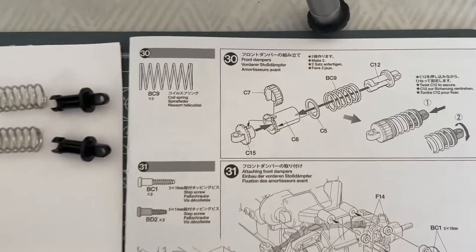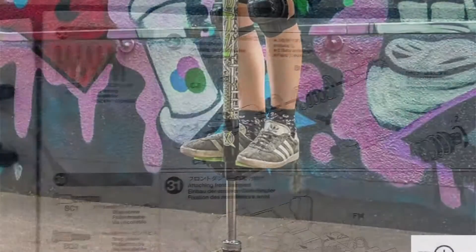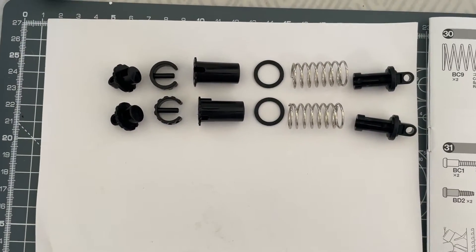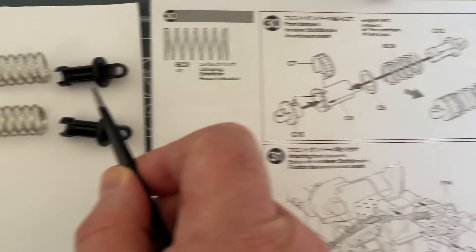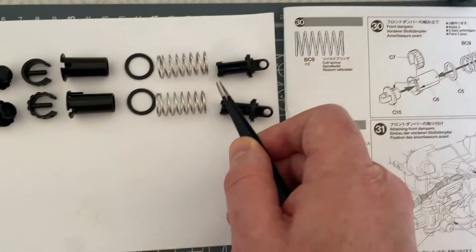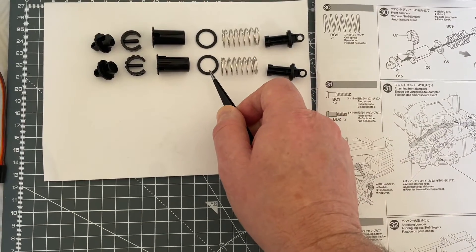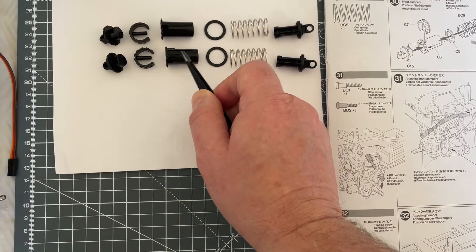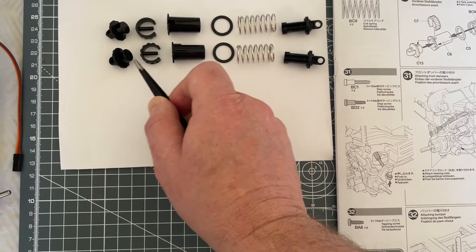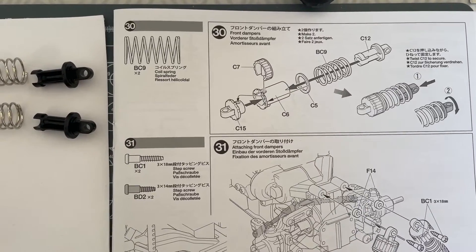Right, we are moving ahead now, and step 30 is the same as step 21 — it's pogo stick time. In this step we need to get the components together: namely the C12, which is this guy; the BC9, which is the spring; the C5, which is this plastic ring; the C6, which is the body of the shock; the C7, which is this locking system that goes in the top; and the cap C15. So gather all your components together and let's make some more pogo sticks!